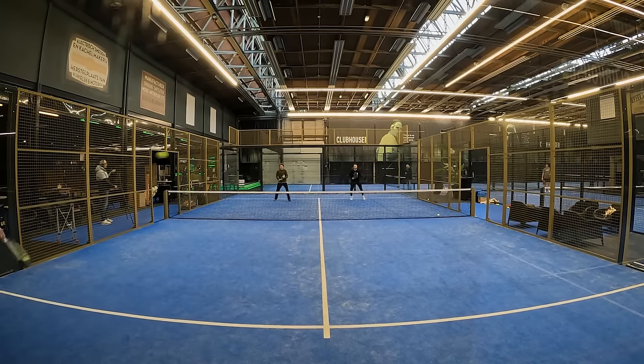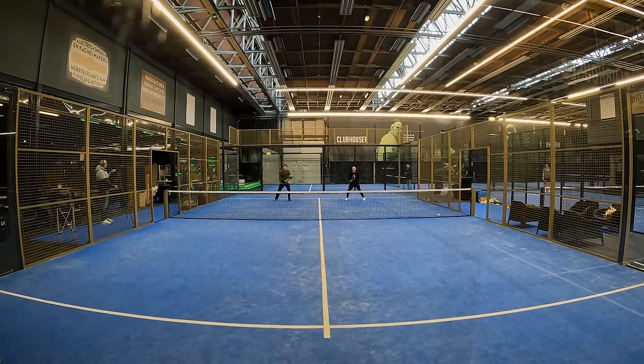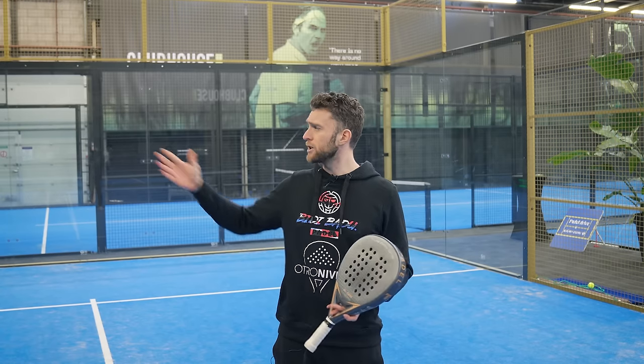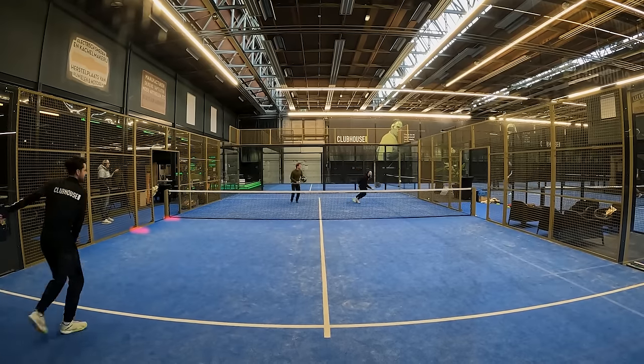Situation number four is that the players are both, or one of them, on the service line or one step in front. This could be an option — I quite like this because I'm a slow player and I don't like to run so much. If somebody has a very deep and very fast baghada, I can just volley it from the service line and then go back forwards. So if your opponent has killer power, try the service line — or just one of you.